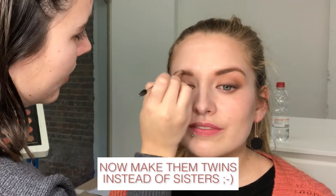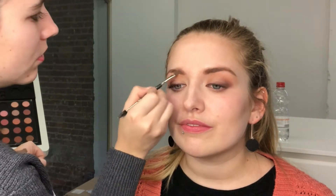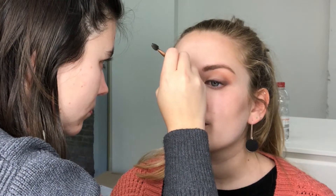So now the hardest part — making them look like twins instead of sisters. For the other side I had to create some extra hairs in the front because the base of her other eyebrow didn't come as deep as the other side. So to make them more symmetrical I added some hairs and some shading to make it look very natural.